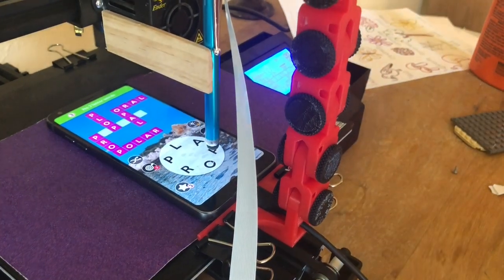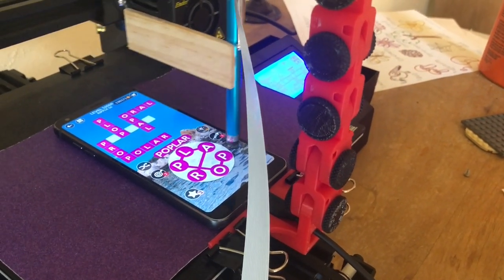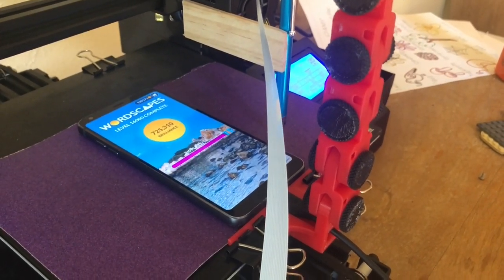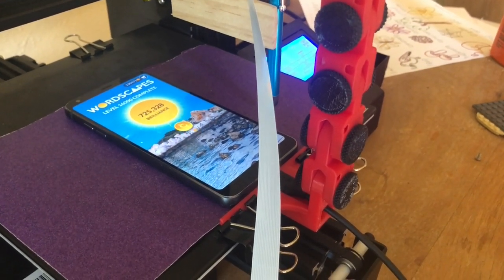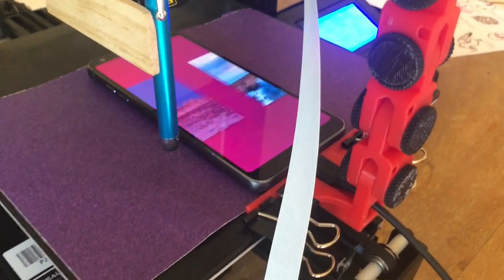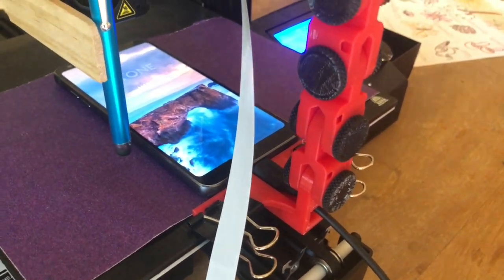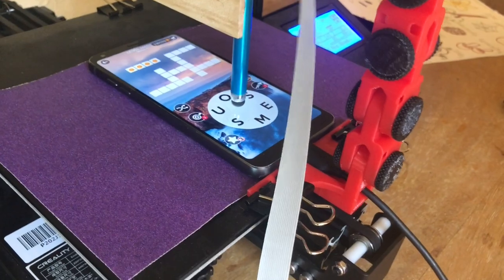Looks like something giant squashing. I guess it'll win. The end. Forget this, I'm done.